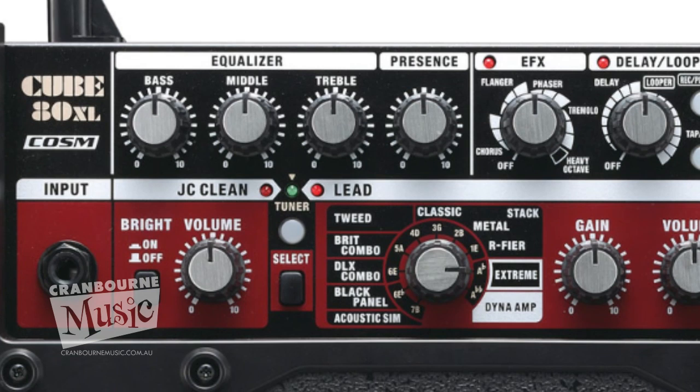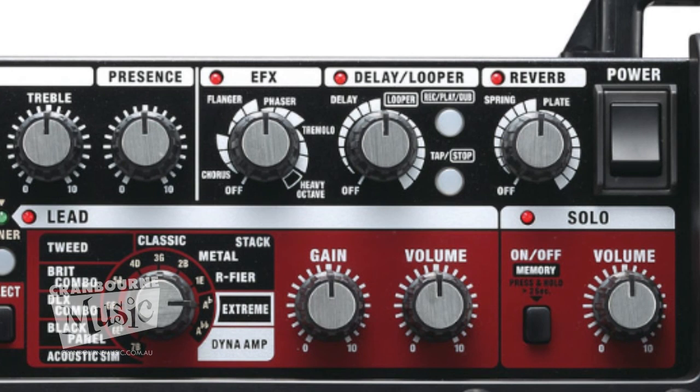You have your effects, which are chorus, flanger, phaser, and heavy octave, which is kind of cool if you're doing your Bootsy Collins funk stuff.